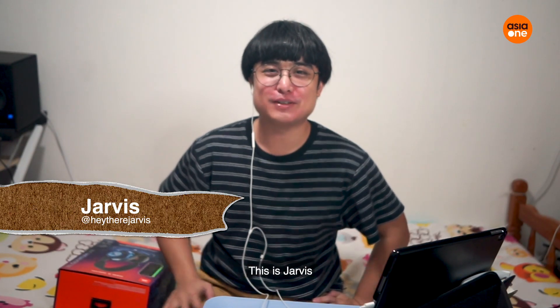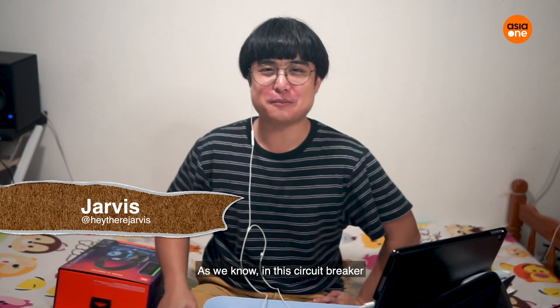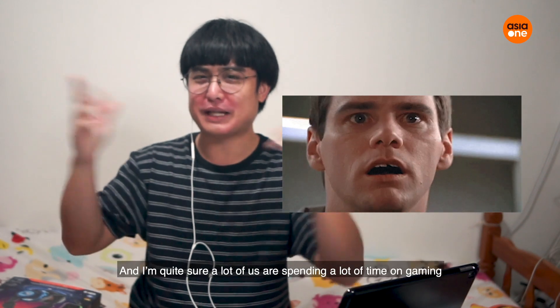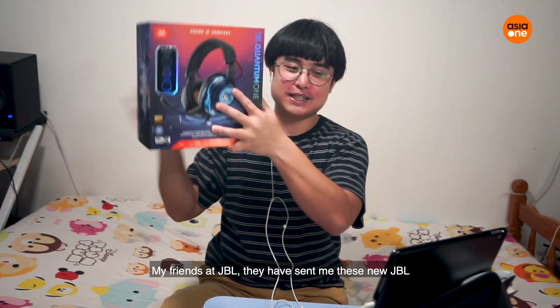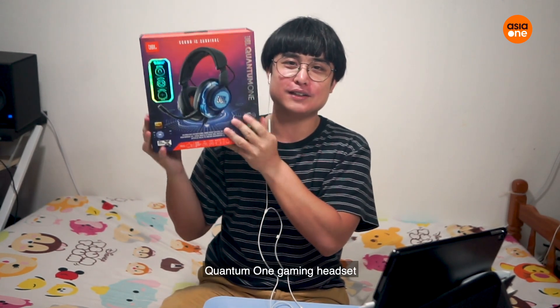Hi guys, welcome to another episode of Unwrapped. This is Jarvis. As we know, in this circuit breaker, we have a lot of time, and I'm quite sure all of us are spending a lot of time on gaming. My friends at JBL have sent me this new Quantum One gaming headphones.